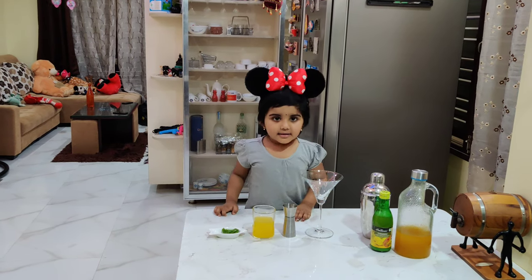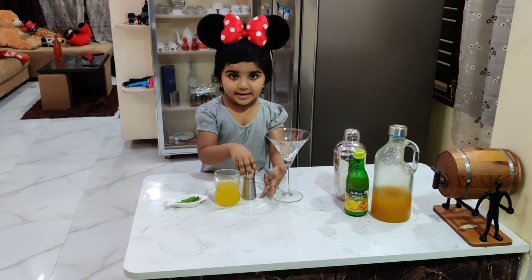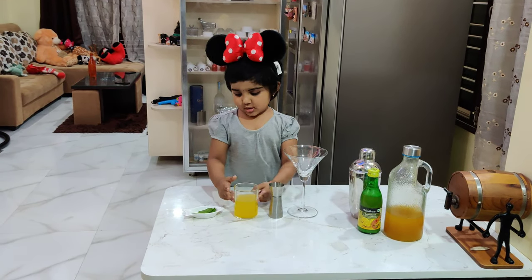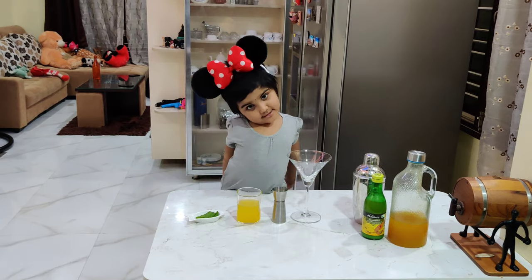Ingredients: lemonade, pineapple juice, mint. Let's make it.